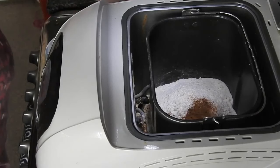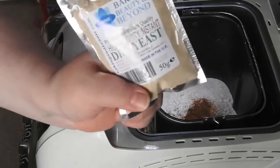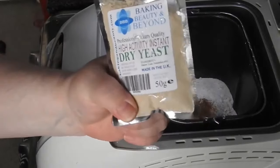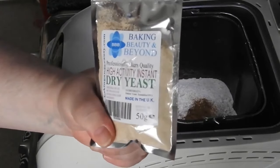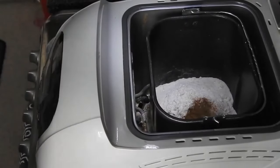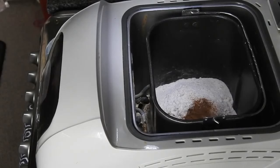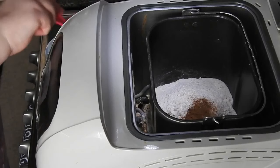Then into the milk you're going to add one and a half teaspoons of yeast. I use high activity instant dry yeast, so it's baker's quality. So I put one and a half teaspoons into the milk.